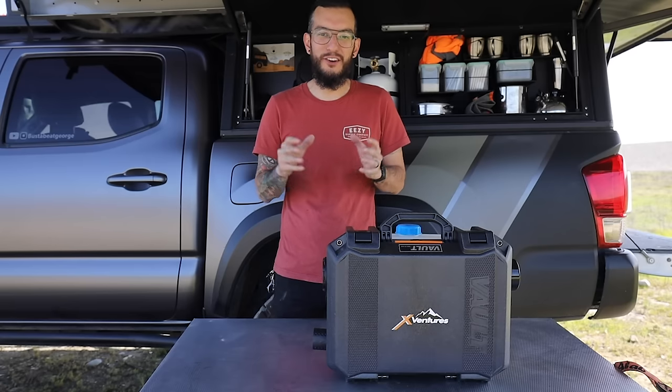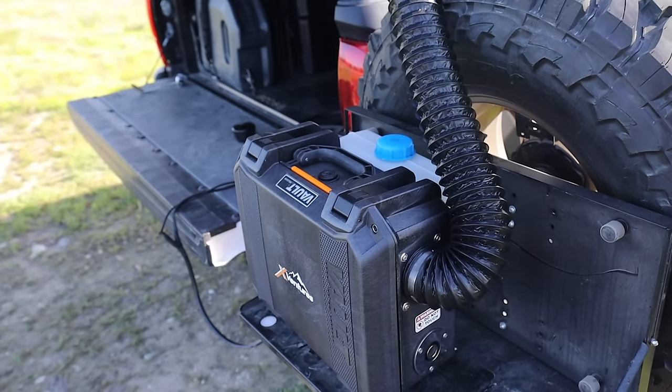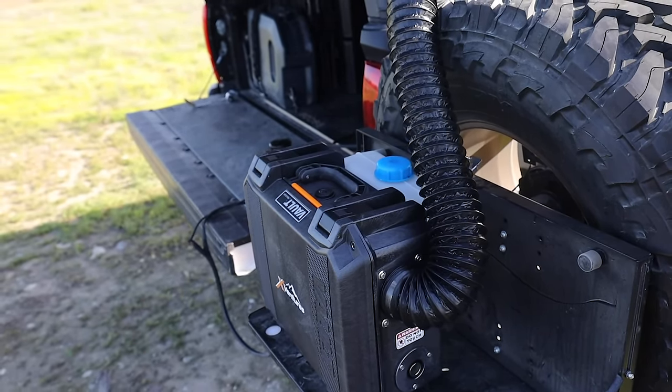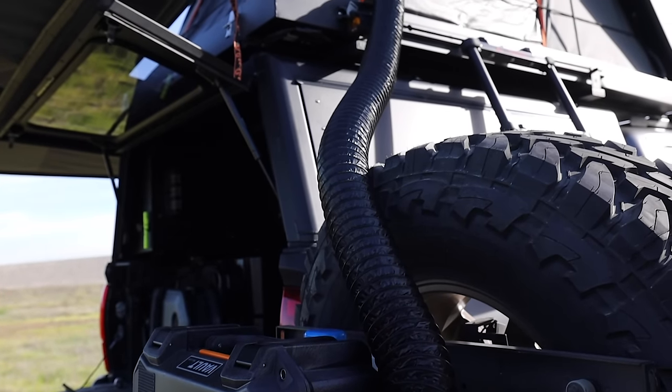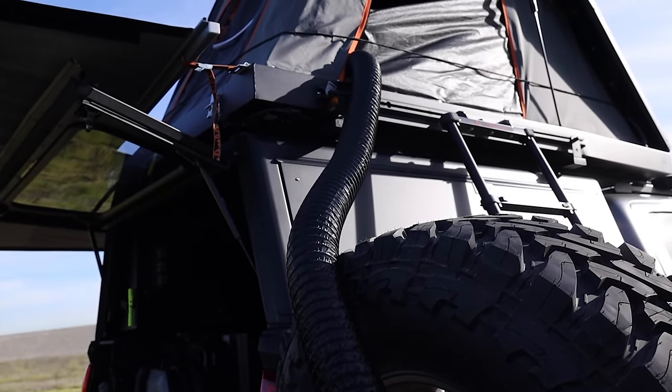What is going on guys, I hope you guys are doing well. Today we're going to be focusing on my X-Ventures diesel heater. If you've been keeping up with my Instagram, you'll know that I've been using this diesel heater on my last couple of trips and it's been an absolute game changer.